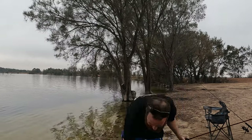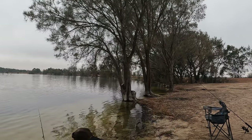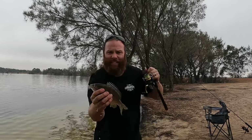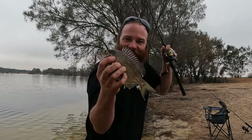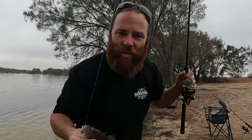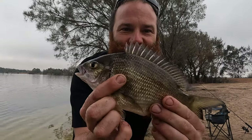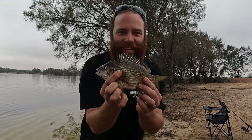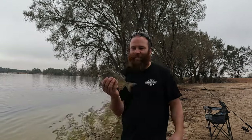Not a bad fish. How is this? I'll get him off the hook. How is this for a little brim! Yes, they're here. We'll get this guy back and try to get his mum or his dad — someone bigger than that. But they're getting bigger.